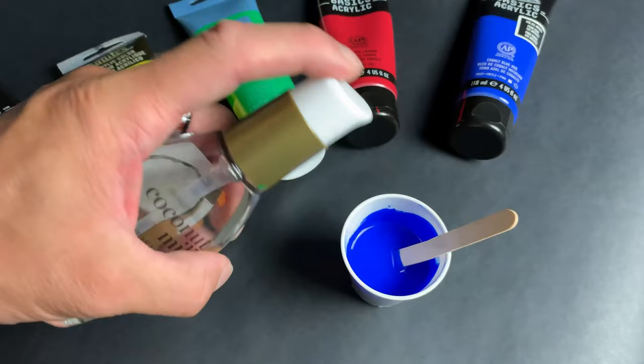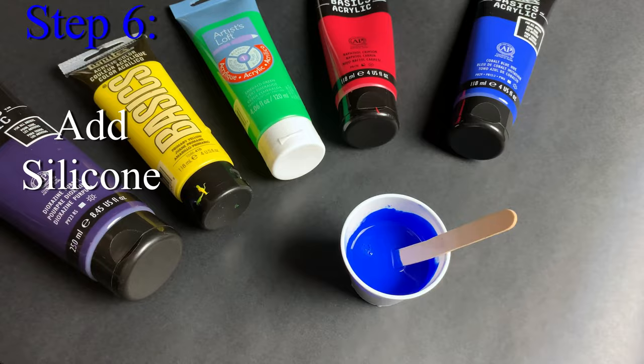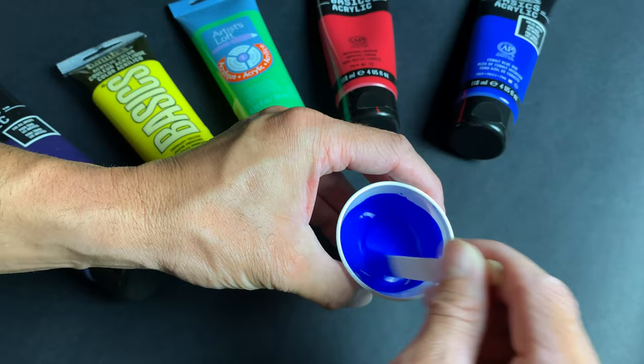Step 6: adding silicone is optional based on the effects you want. I added 1 to 2 drops per color, and then I gently mix. The more you mix the silicone, the smaller and more cells you will get.